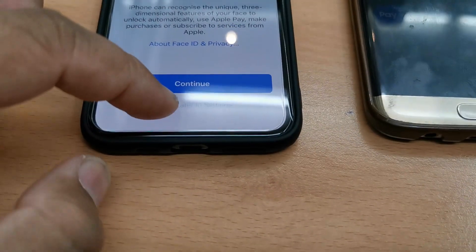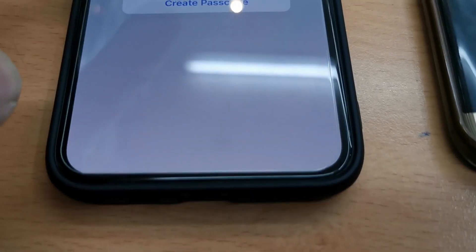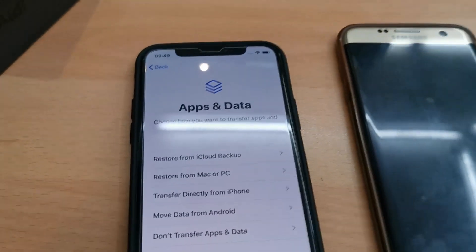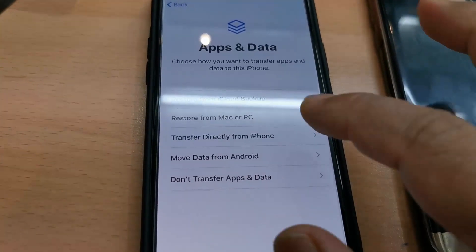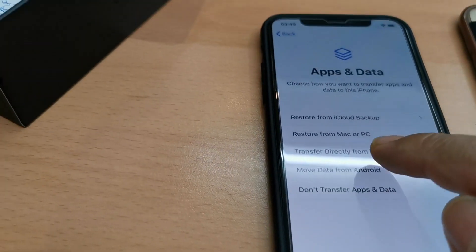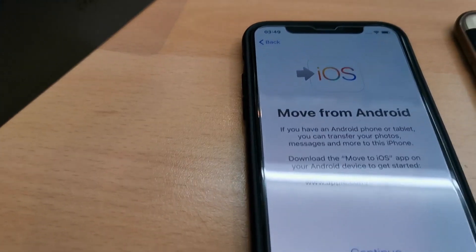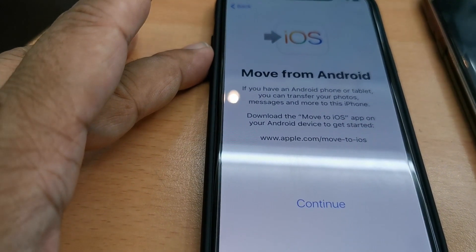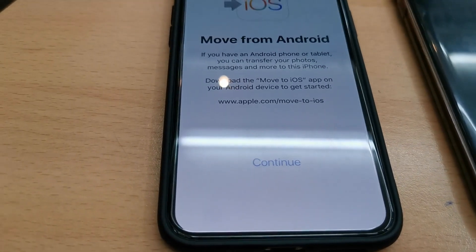My iPhone is not even activated — this is new — and I had a Samsung Galaxy S6. When I went to the activation screen and tapped next, I found a page called 'Apps & Data', where you can see the option 'Move Data from Android'.